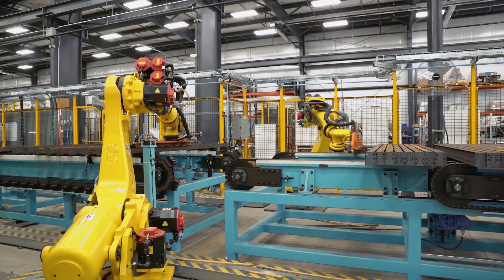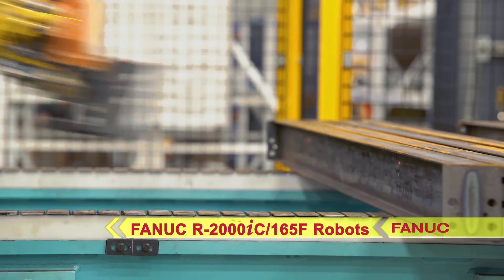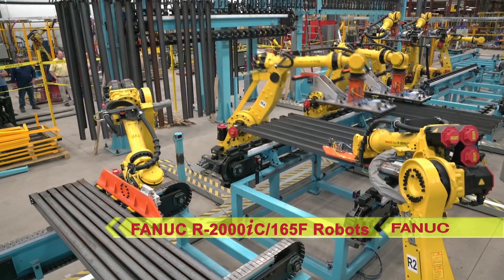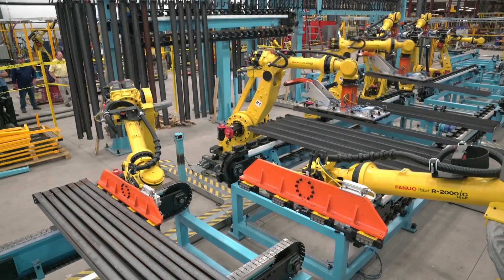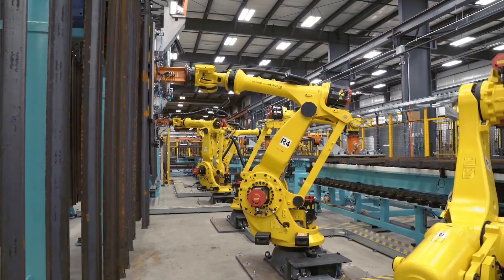The flat top chain conveyor carries the beams down to two FANUC R2000IC 165F robots. These two FANUC robots grip the beams with mag switch grippers one at a time, then place them onto a nest conveyor horizontally, each robot alternating.